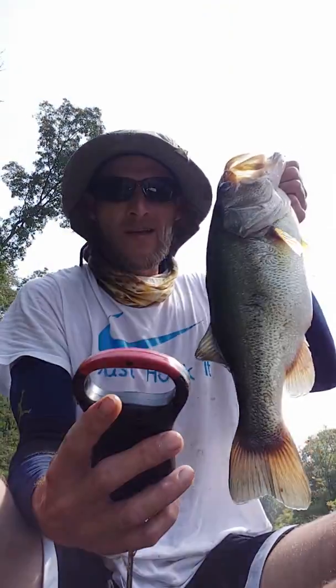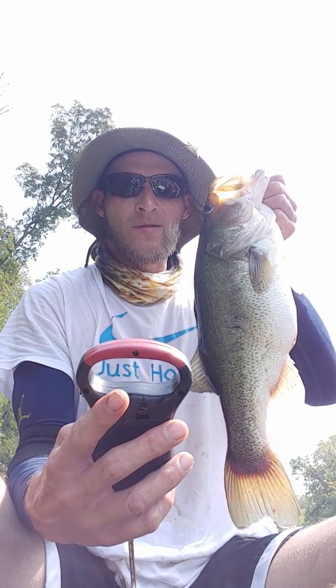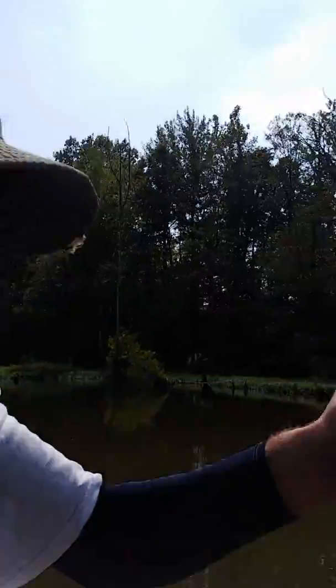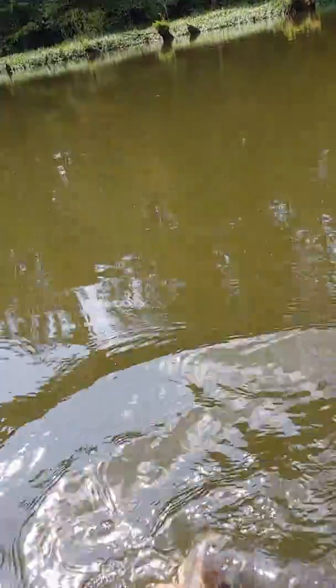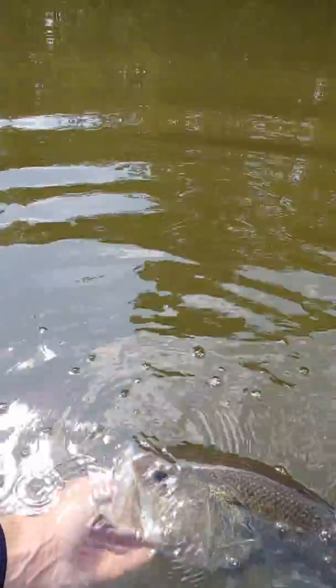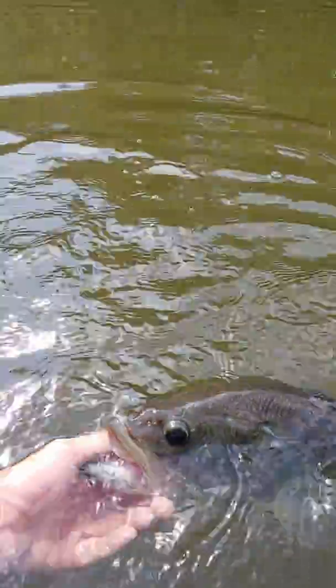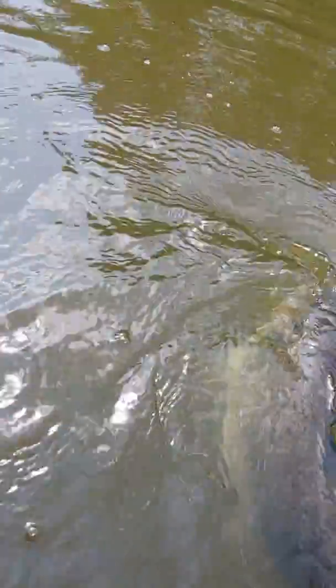Ben's Bass Pro, man. We out here. Doing it big. Let's get a release on this fish. Oh, that's a big'un. You ready? You go ahead. Woo! Yeah. Big time.